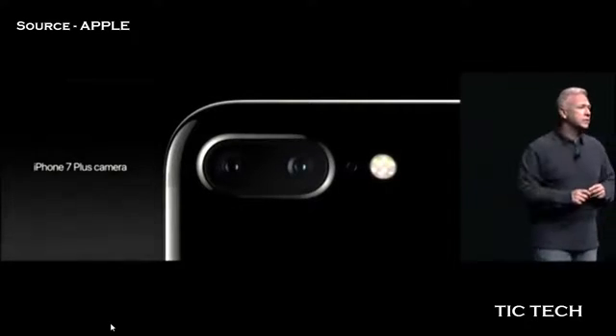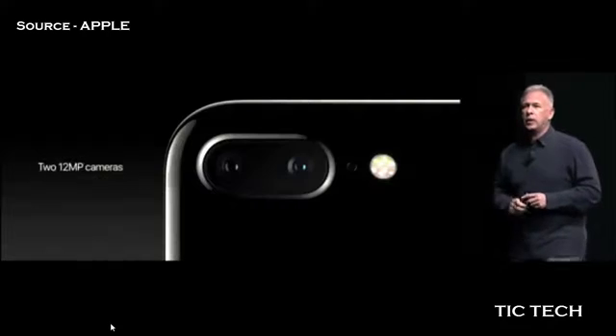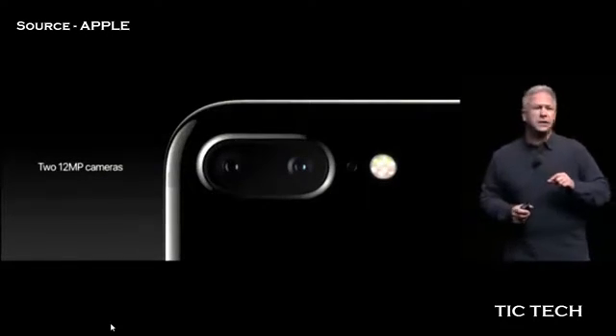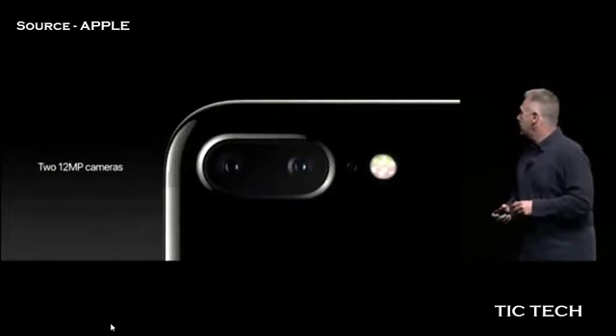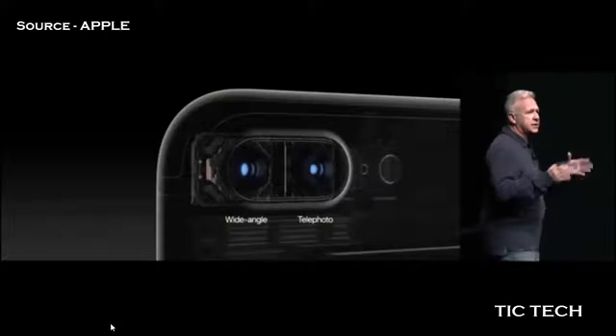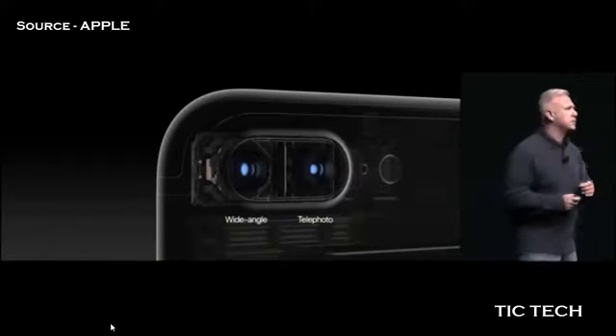This is what we're doing on iPhone 7 Plus — it has a second camera. There are now two 12-megapixel cameras built into the iPhone 7 Plus. One has a wide-angle 28-millimeter lens, the same as the iPhone 7. The other is a telephoto 56-millimeter lens.